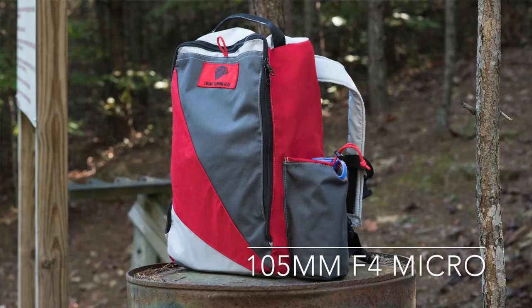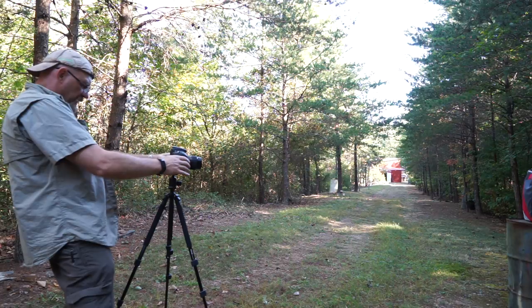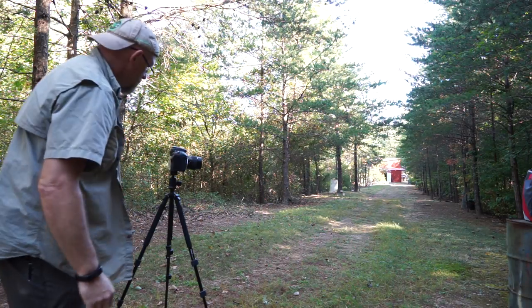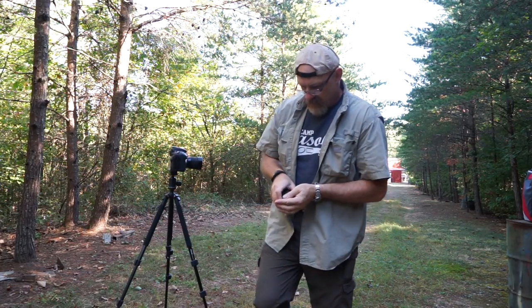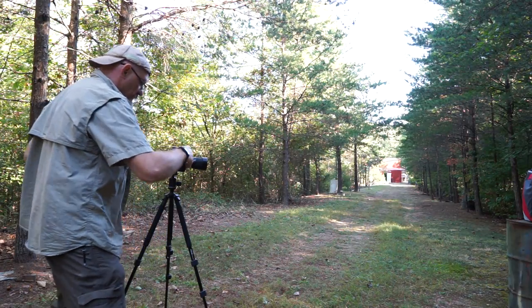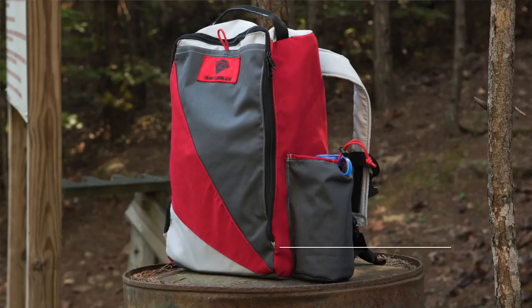Zoom in on this one — you'll be hard pressed to tell the difference. This is interesting. At f8 this lens is insanely sharp. Now we have the 105 f4 — let's put on the little cheap push-pull zoom from the late 80s. Pull it out to 105, get it focused in. I'm on f8 now, let's see where we are as far as focus — it says it's pretty close right there.